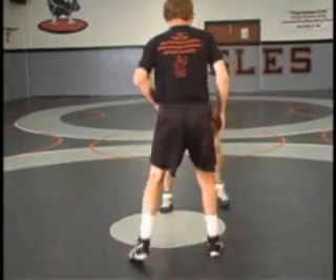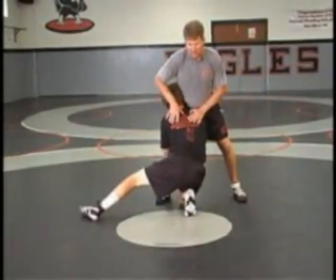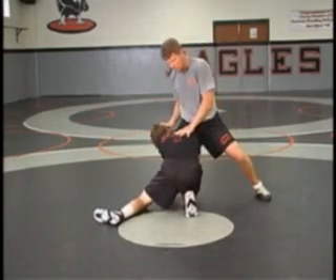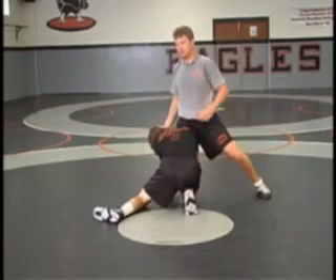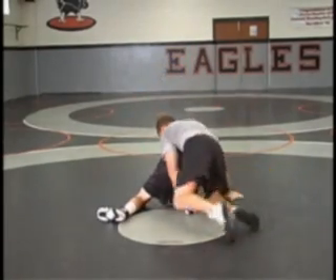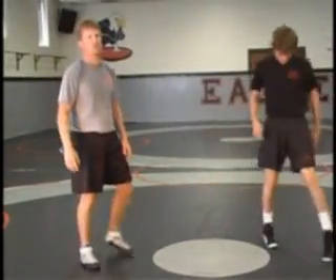Okay, from this direction, takes a high crotch shot, head on the outside. Hips in, feet back, stuff the head. Push the head down and away. Turn our hip into him. Finish the crotch, grab an ankle underneath both arms. That defense will work for a double leg or a high crotch head-on-the-outside shot.